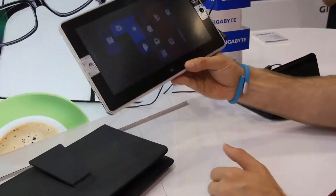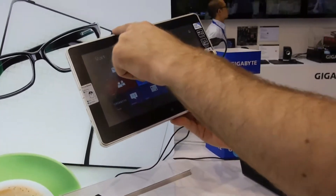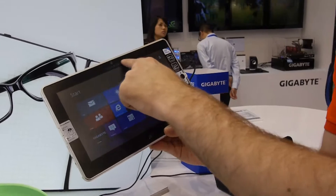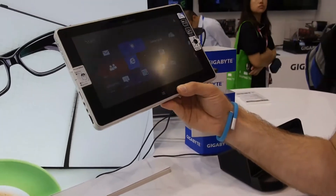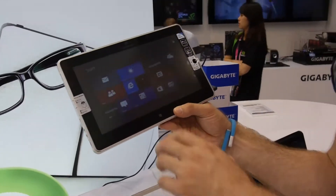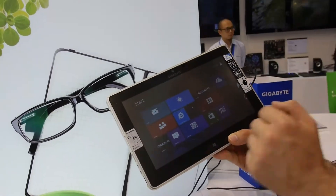If you look at the tablet itself, you can see we have Windows 8 running. It's not a matte screen — it's just a display protector with a cutout; otherwise it's actually a glare screen. We have 1366x768 pixel resolution.